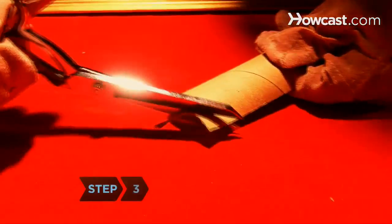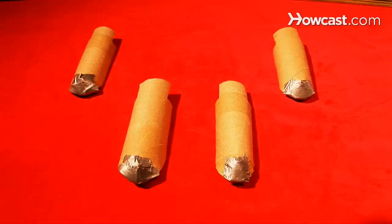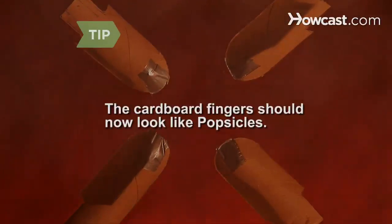Step 3. Round the top edge of each cardboard finger with the scissors, and make a three-eighths-inch incision lengthwise down the center. Fold and tape the tabs together so their edges overlap, giving each finger a conical top. If your cardboard fingers now look like popsicles, you're on the right track.